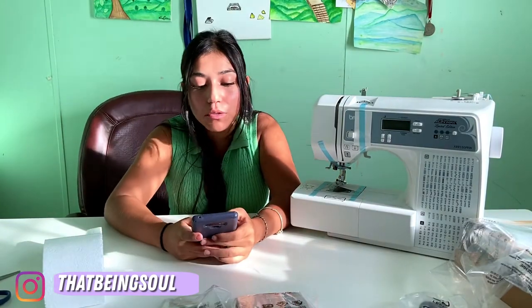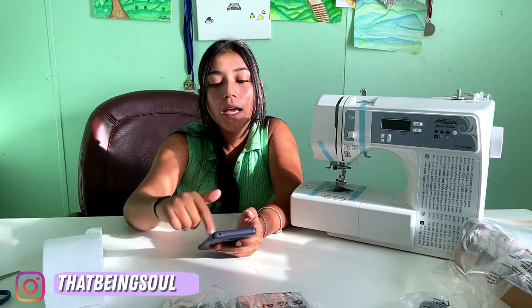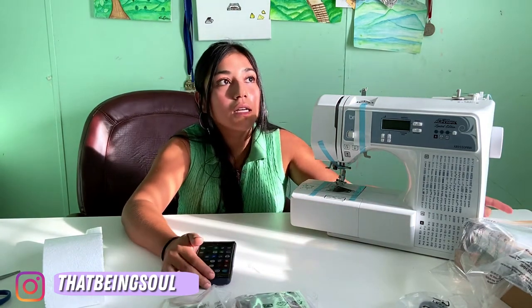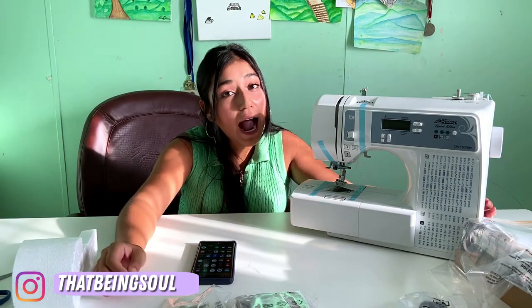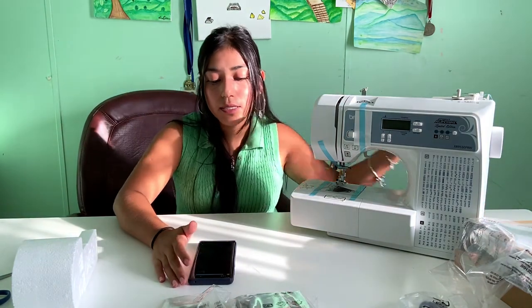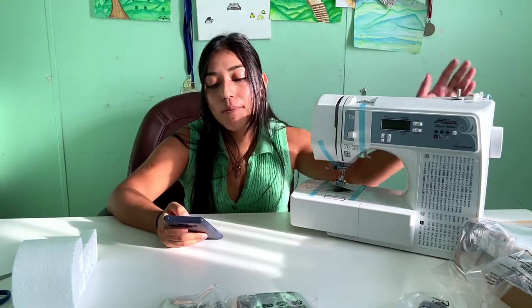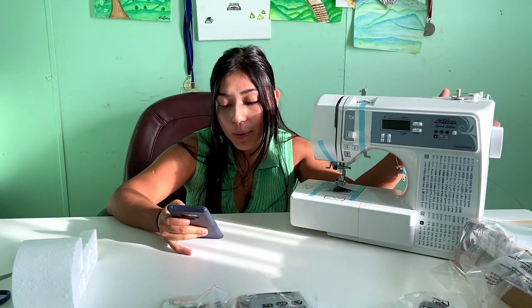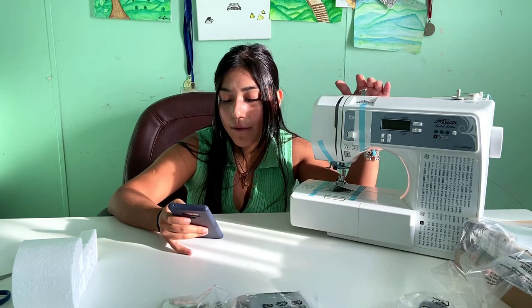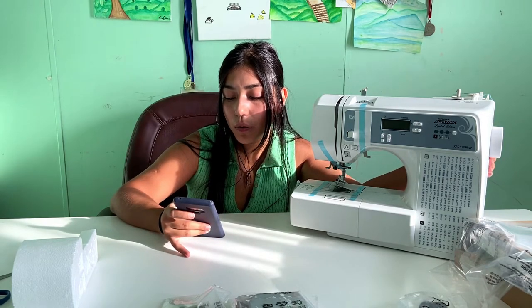This is my first sewing machine, and I didn't really have any knowledge prior to ordering one. I looked into what requirements a beginner sewing machine should have, and it makes it easier to learn if it has certain things. This one is called the Project Runway Limited Edition Computerized Sewing Machine. It has 165 built-in stitches, including 55 numeric letters, and eight one-step auto-sized buttonhole styles.